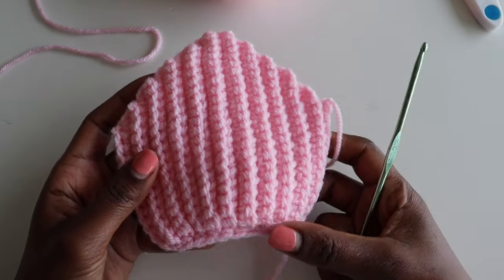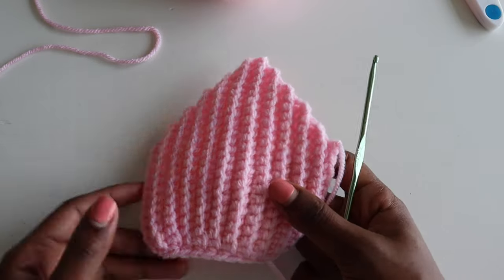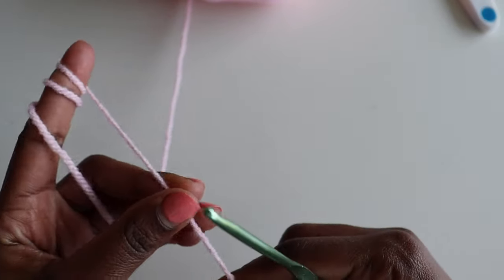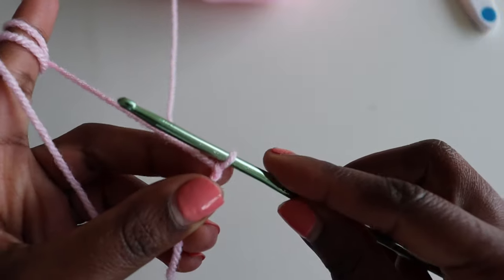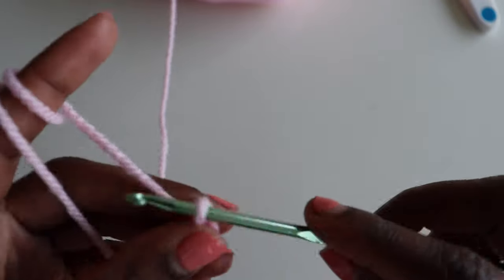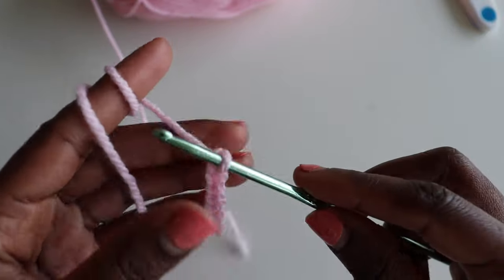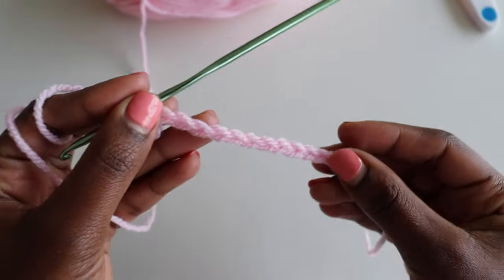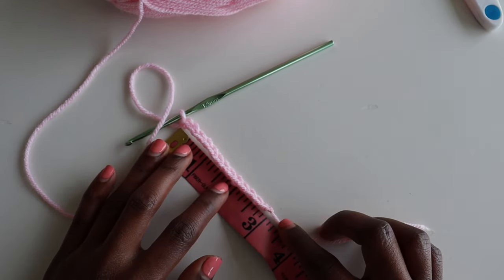So to start we are going to make an identical bra cup like this one I already have. This is how it looks — it has this curve, it has mermaid vibes. Get your yarn and make a slip knot. For my size, which is extra small, I'm going to chain 13 chains — enough to measure from your side boob to how high you want it to be. I want mine to be three inches long. You can make it longer or shorter depending on how much coverage you want. So I have my 13 chains, which is an equivalent of three inches.